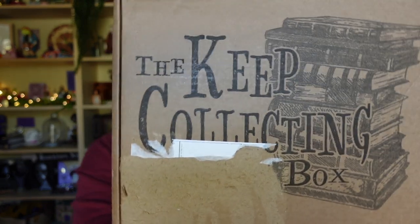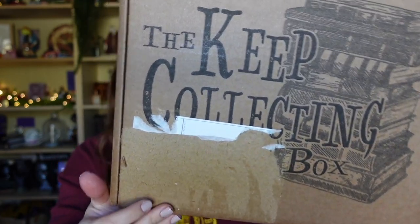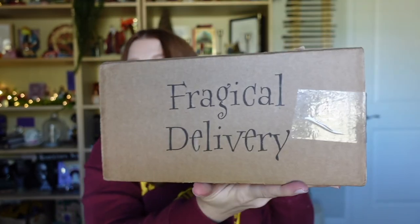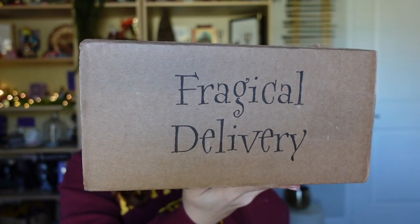I'm very excited to see what's in here. Let's talk about the box design. We have the 'Keep Collecting Box' on the front — this is where the shipping label was and I ripped that off. But this spot I thought was really cool: it says 'fragical delivery' because that is his little word for 'fragile' — fragile magical items — so I thought it was fun that they included 'magical posts.'